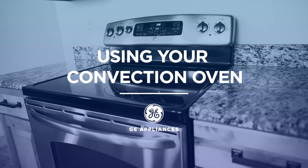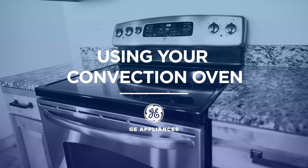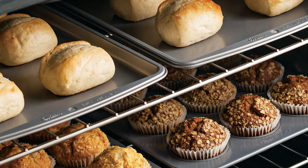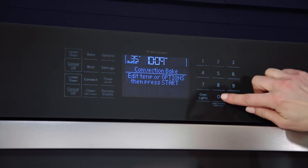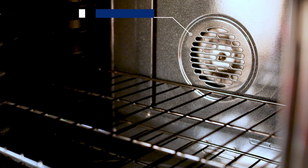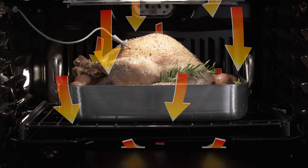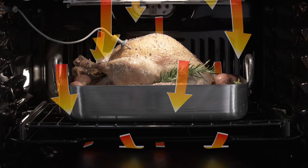Whether you're baking or roasting, you can get better results using a convection oven from GE Appliances. We'll explain how it works. Convection ovens have many advantages over conventional ovens. When using the convection setting, you'll hear a fan turn on when preheating begins and continue the entire cooking time. This fan evenly distributes heat throughout the oven and around the food.